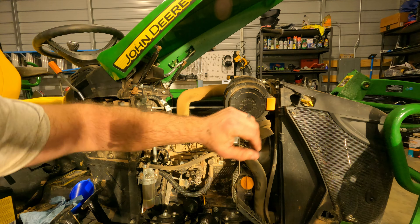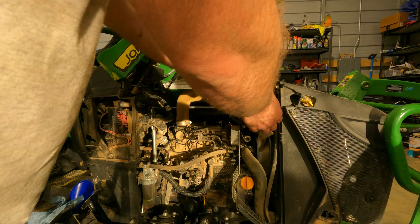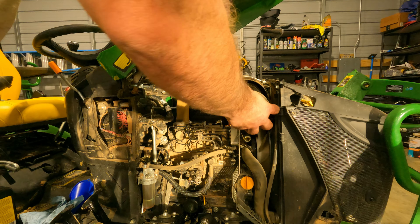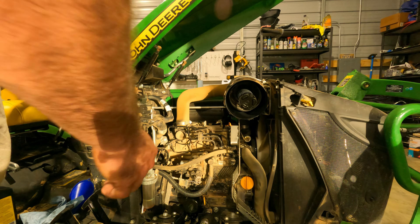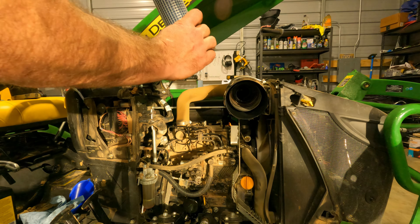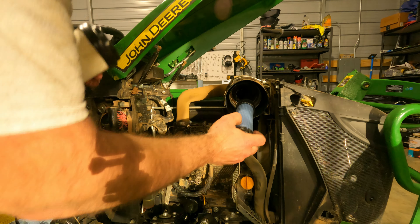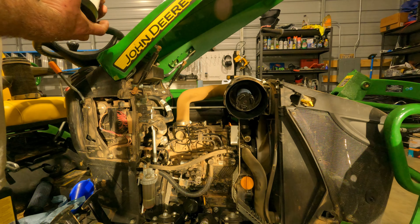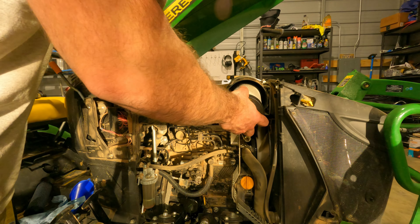While I'm waiting for the oil to drain back down, I'll go ahead and change this air filter. It's pretty dirty - probably should have been blowing that out more frequently.